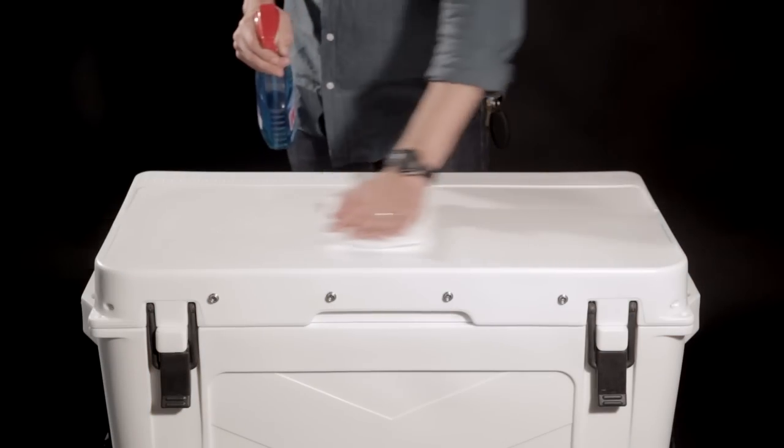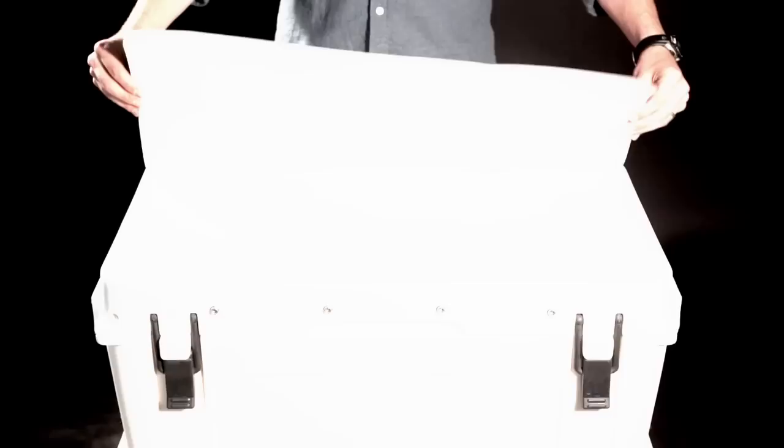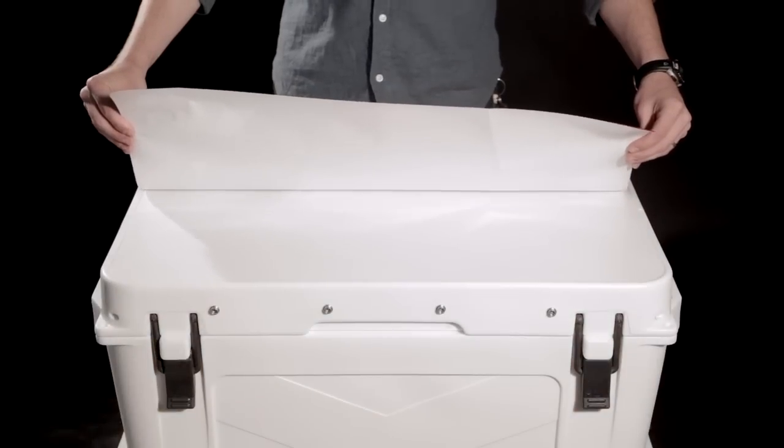How to install a Brut Outdoors lid graphic. Start out with a clean and dry lid surface. Align the decal along its longest edge.